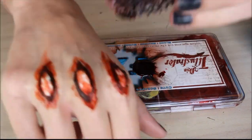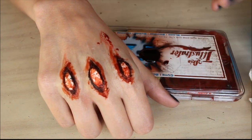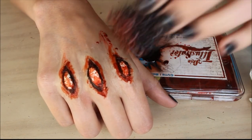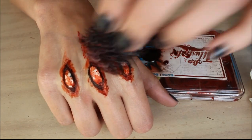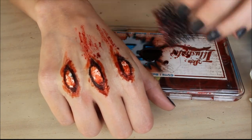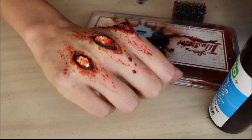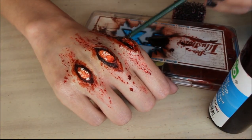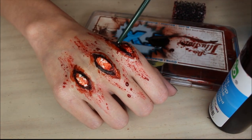Using stage blood and then a stipple sponge, rub and scrape some blood all over your hand, and also dot it around the nose and scar wax too. Then just put a lot of blood in the crevice between the knuckle and the skin.